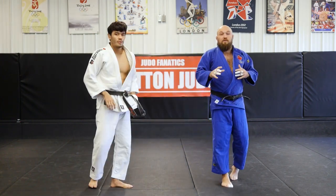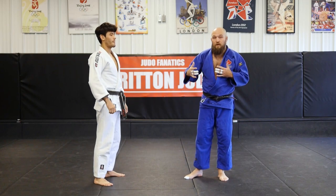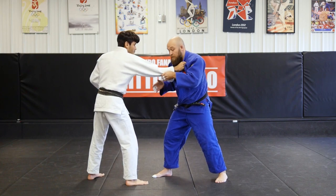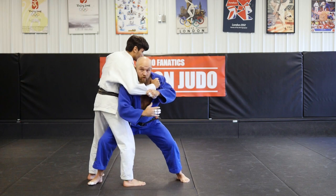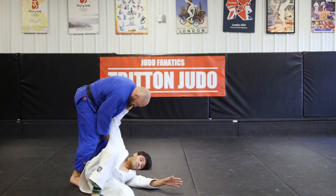Unlike the other Ippon Seoi Nage, I'm not turning my back completely to him. I allow him to get his grip, I take a firm grip on the sleeve, and then I go in for my attack. One — I drive up with my elbow. Two. Three.